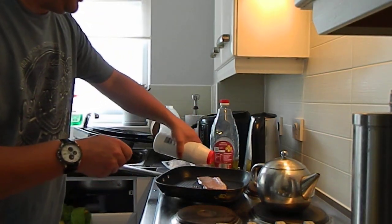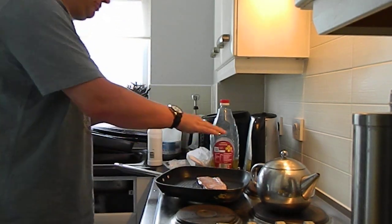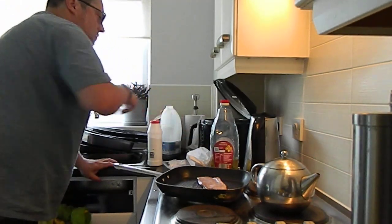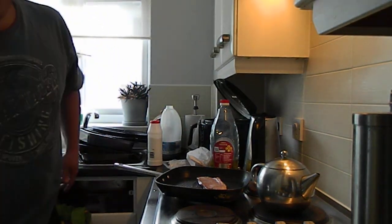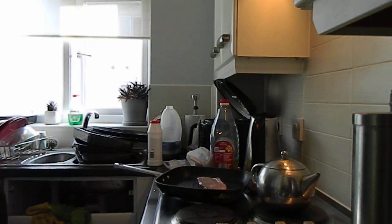Whoops, and to the side. Rub that in nicely as well. Okay, let that sizzle for a bit. And I have just done a cleaning job, it's going to be fine.